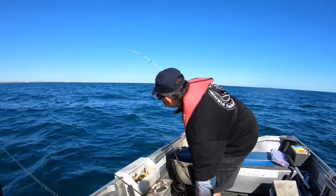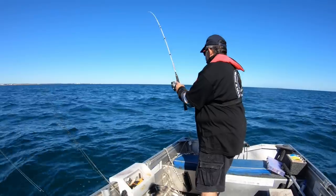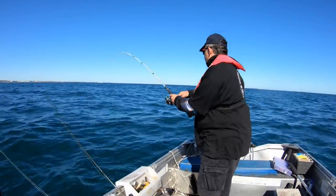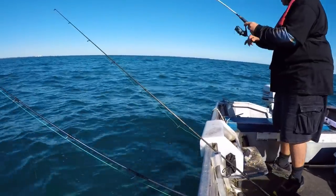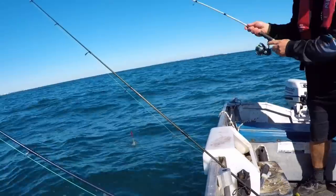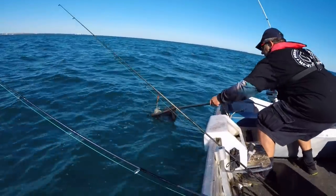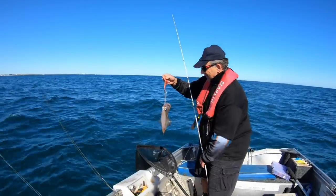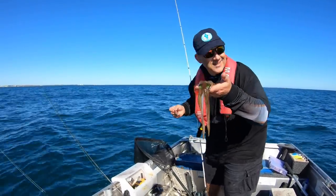I've got a squid on this one — always a big one too. What a big one — could be a cuttlefish. Yeah, he's just on. Be very, very careful here. The game is fireworks. Lovely. I'm catching more squid today anchoring than I am drifting. How about that for a fact?